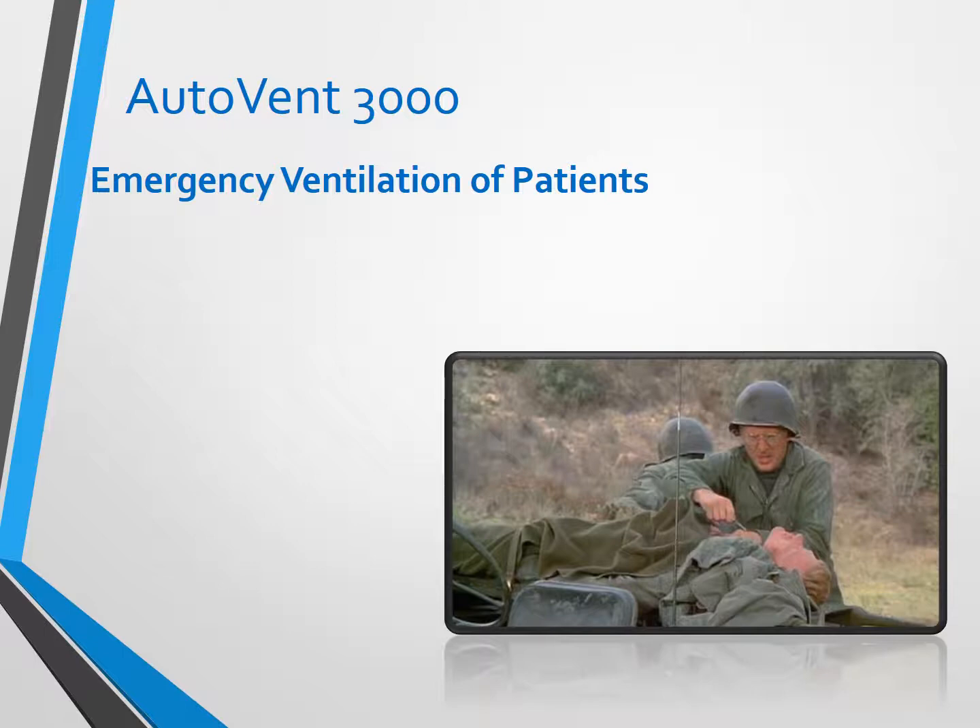The most probable scenario for deploying this is that the patient is going to need some sort of emergency ventilation. This patient's not normally on a respirator, but something bad has happened and you've determined that — because you don't have enough humans to assist, because of the nature of the injuries, or because of the transport involved — you're going to need to put this patient on the AutoVent 3000.